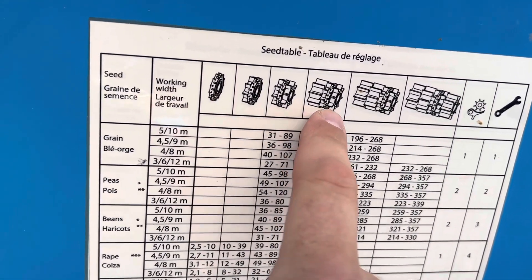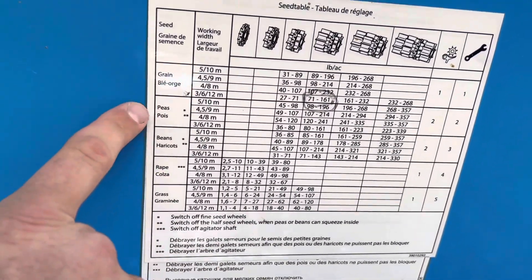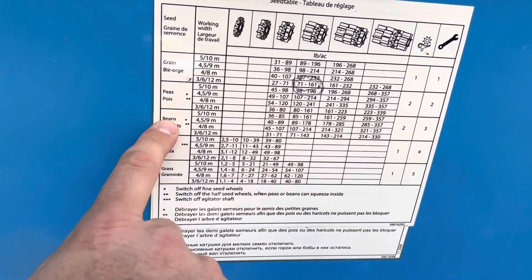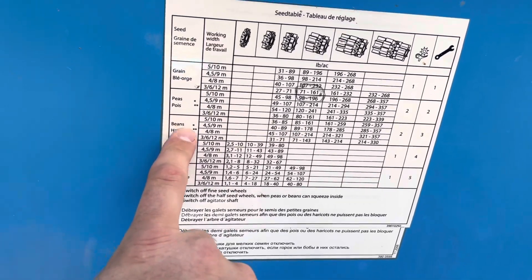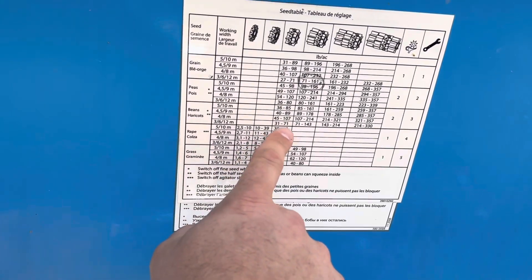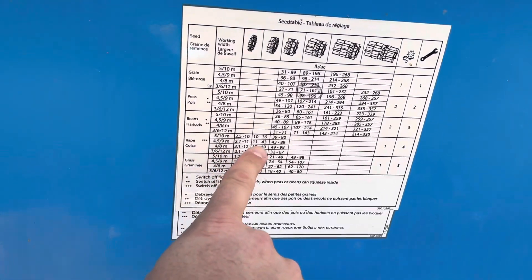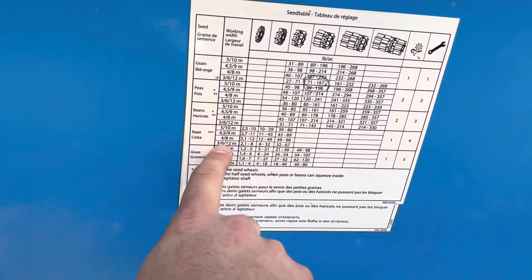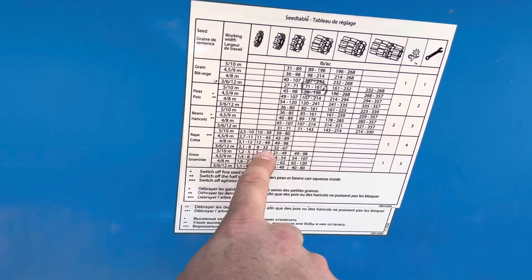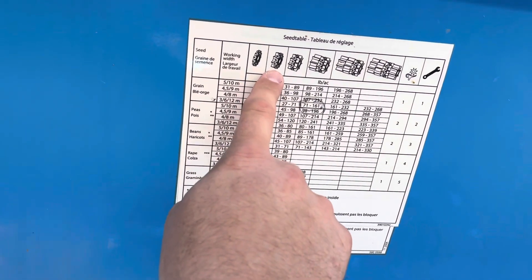When we did wheat we had them on the fourth setting — and then that was this grain. Over here there's peas; if you're doing a lot of peas you'd have all your wheels going, or beans like soybeans you'd have a lot going. But down here there's rapeseed, and alfalfa fits in the same category as rapeseed — which is really tiny — because we're only planting 20 pounds per acre. So if we go to this number six and find between 8 and 32, that's our 20 pounds per acre, so then we go to the top and we only use those two seed wheels.